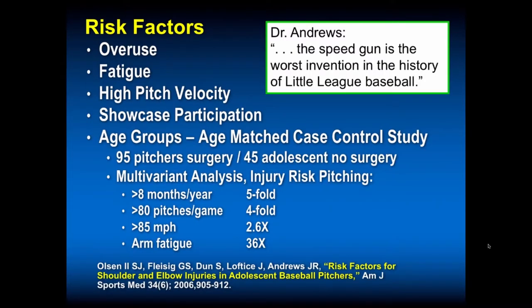What are the risk factors with these young pitchers? Overuse, fatigue, high pitch velocity — Dr. Andrews is quoted as saying the speed gun is the worst invention in the history of Little League Baseball because everybody wants to throw faster. Showcase participation is a risk factor. Looking at 95 pitchers who had surgery versus 45 adolescents without surgery: arm fatigue had a 36 times greater risk; greater than 85 miles per hour, 2.6 times; greater than 80 pitches a game, fourfold; greater than eight months a year of pitching and baseball play, fivefold. This is what we need to address to save our young pitchers' elbows.